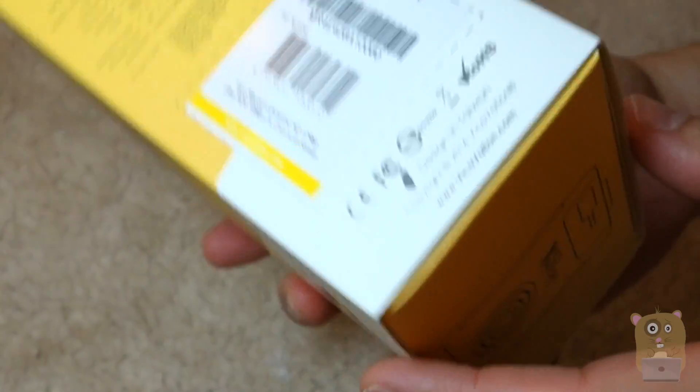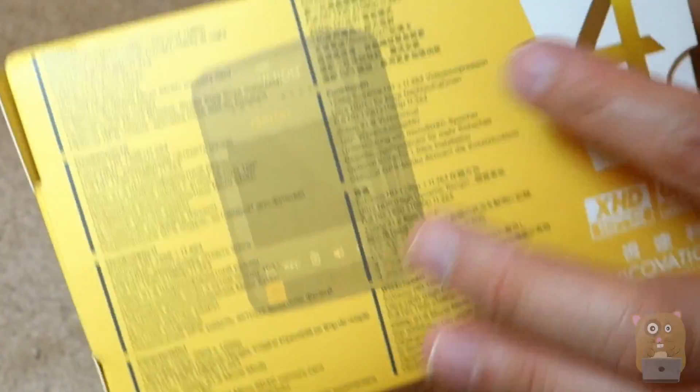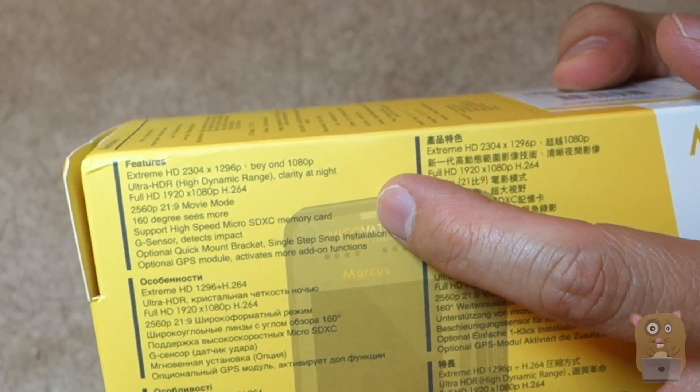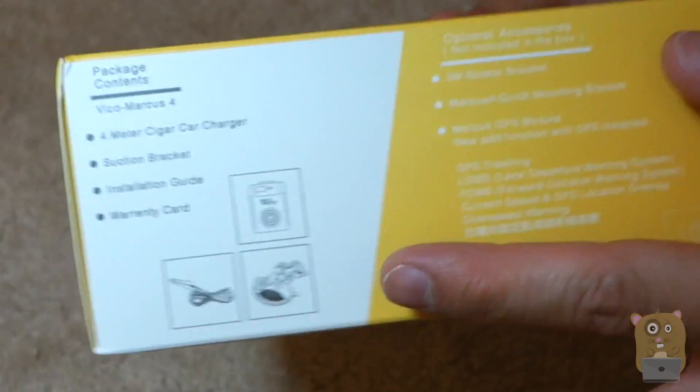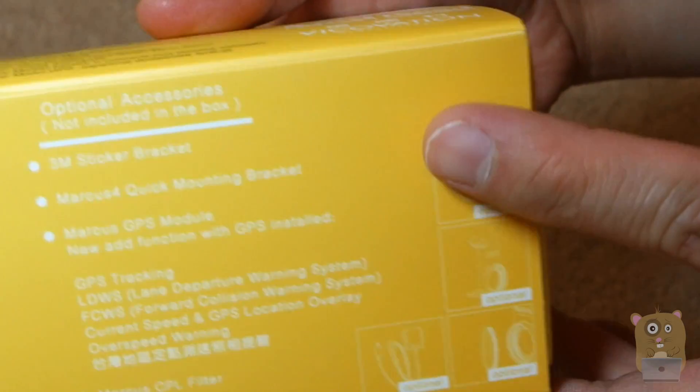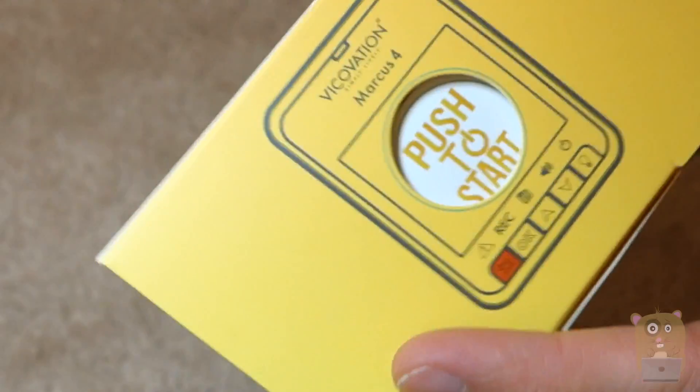Let's go look at some of the other parts on the box. Over here it says features — basically everything I just listed before. And on this side, it shows the contents and the optional accessories listed here. Over here it just says push to start.